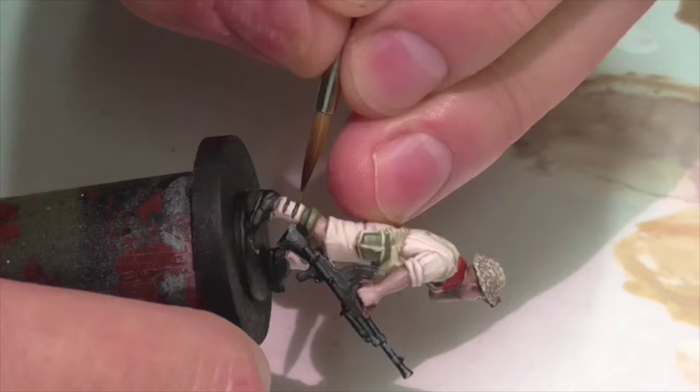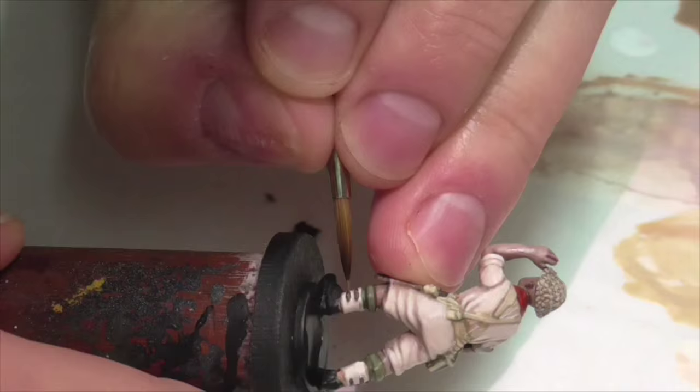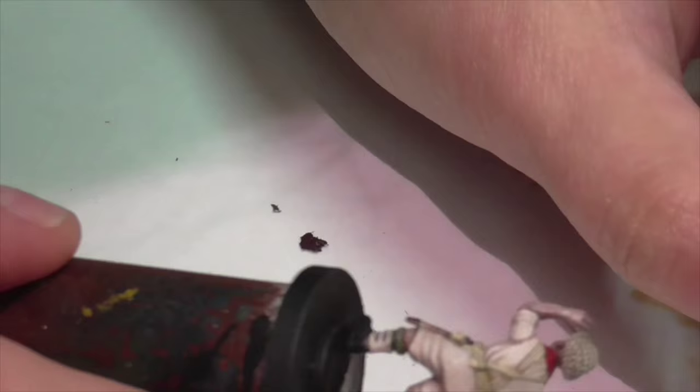Here I'm just really quickly highlighting those little leather straps I base coated earlier. I'm using some pure beige brown to lightly go over them, then taking a little bit of Iraqi sand and dotting that on too. Usually I have a more extensive process for painting leather, but these areas are so tiny that you really don't need to — you can just dab on these pure colors and it's going to be sufficient.